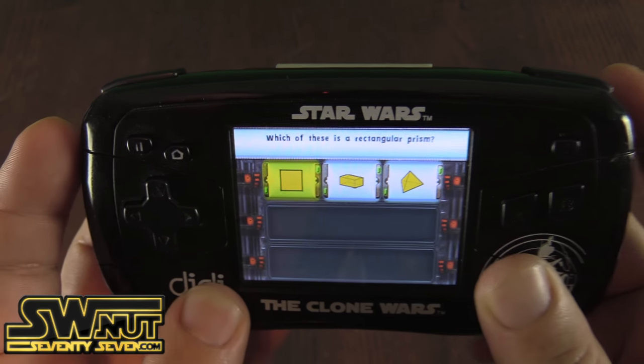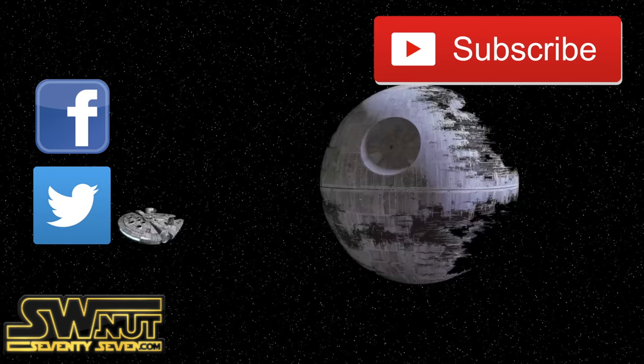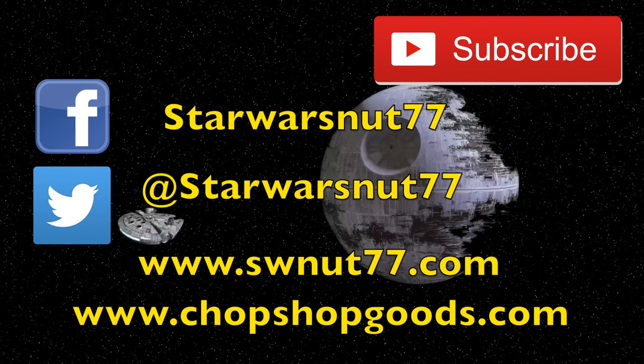Thanks for watching, guys, and may the force be with you. Take care. Thank you so much for watching. If you guys want to stay in touch, please subscribe. You can also follow me on Facebook and Twitter, and visit my website SWNet77.com. If you're interested in getting a Star Wars Net 77 t-shirt, they're also available at chopshopgoods.com. Thanks for watching, and may the force be with you. Bye bye.